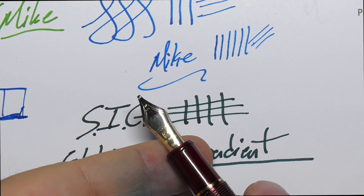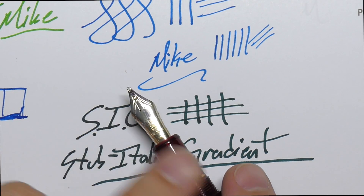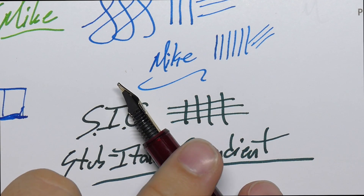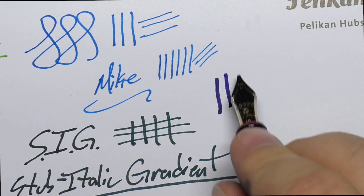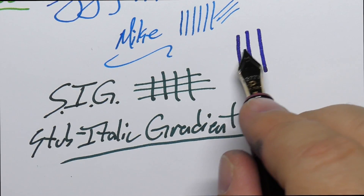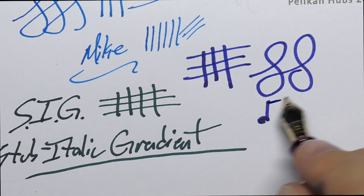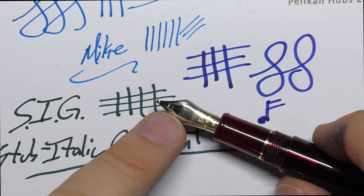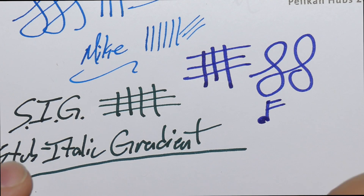Let's look at this one quickly — this is a music nib, though I'm not going to talk too much about it. Notice it is very broad at the tipping, like the stub, but it also has rounded tipping. So it's not a stub and not exactly an italic — music nibs are a different sort of beast. They're made for making very large strokes, and this thing is a paintbrush compared to the others, but also gives comparatively skinny crossstrokes, so you end up with very nice looking results. Typically they have two slits, giving you three tines. You can find them at Franklin-Christoph, Platinum, Sailor, and Pilot. Check out my music nib video to see all of those in action.